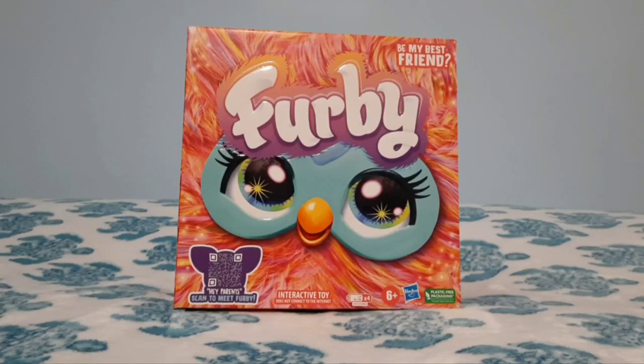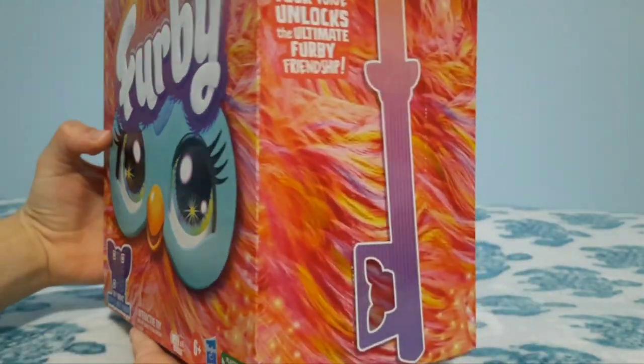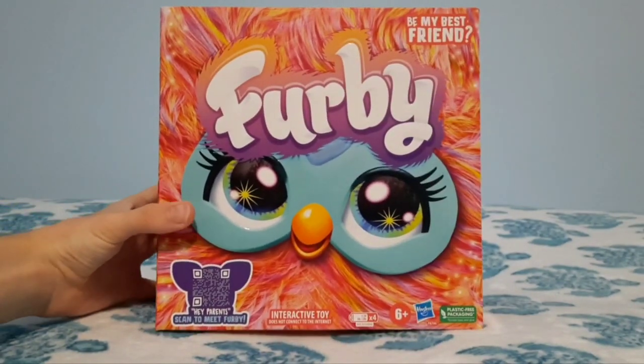Hey everyone, it's me FurbyRocker back at it again with another unboxing video, and today we will be unboxing the brand new Coral 2023 Furby made by Hasbro.